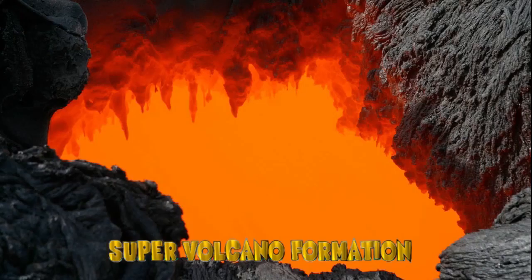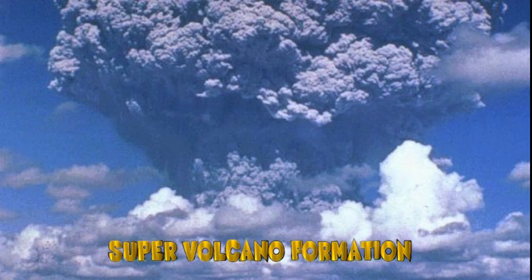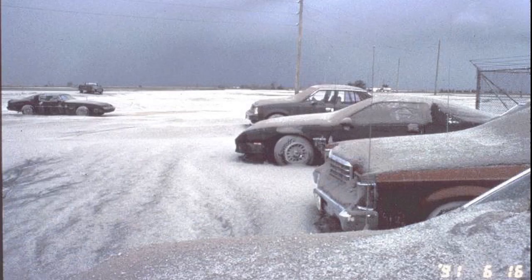Trapped magma melts the rock around these pockets, growing the size of the pockets so large that the layers of the crust above either collapse or crack apart. The pressure within the Earth erupts this 1,000 cubic kilometers of magma. These volcanoes are so destructive they can shoot volcanic materials that will travel for thousands of kilometers.